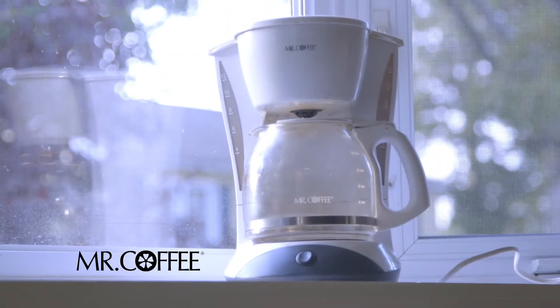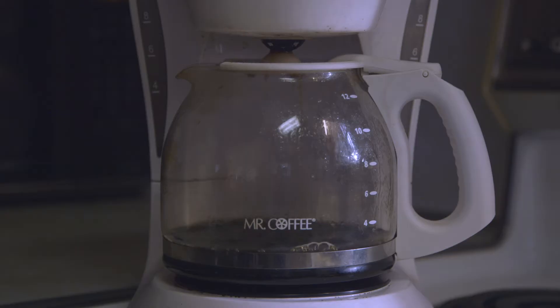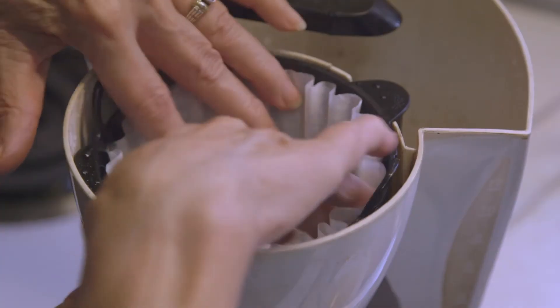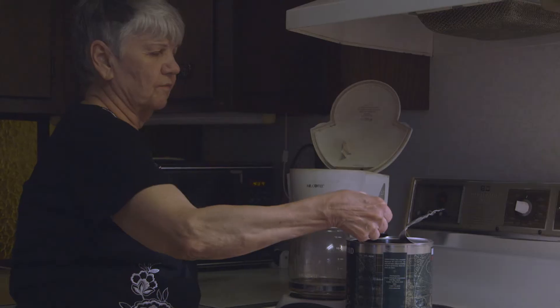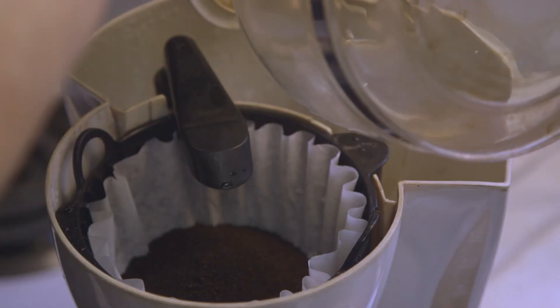Well not anymore, thanks to Mr. Coffee. With its revolutionary design, making coffee is now a breeze. Simply place a filter in the machine, add a few scoops of your favorite coffee grounds, and pour some water in the tank. It's that easy.